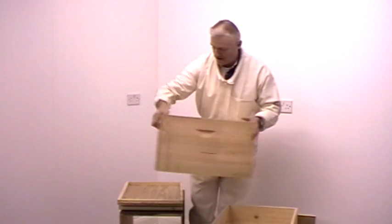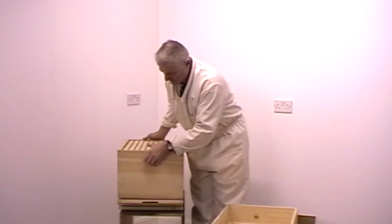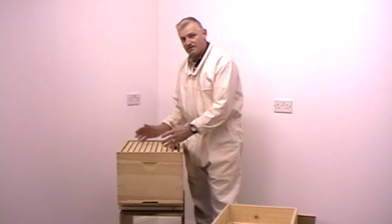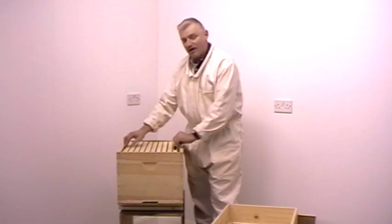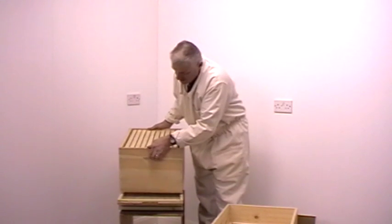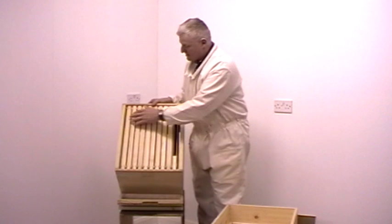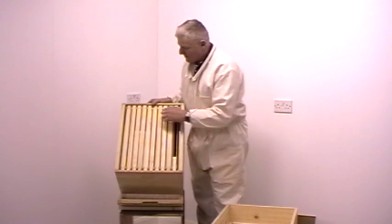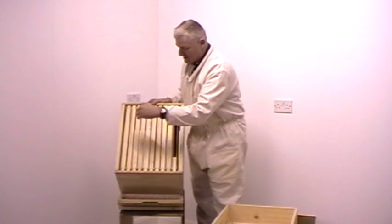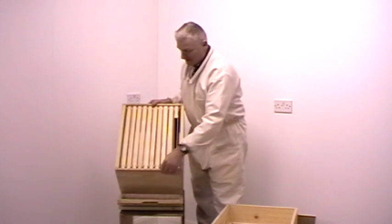The next part of the hive is the brood chamber. The brood chamber is where the queen and all of her attendant workers live in the hive throughout the year. The brood chamber is divided up into nine or ten frames, all equally spaced so that there is a gap between each frame so that the bees can pass between the honeycombs.